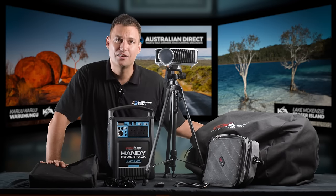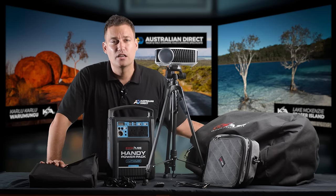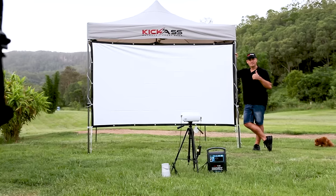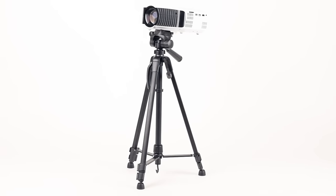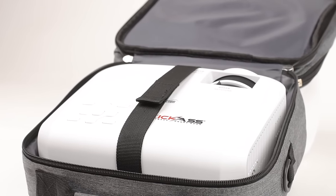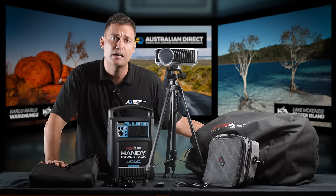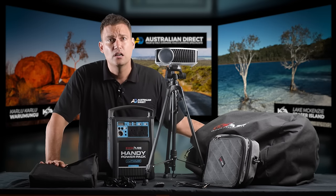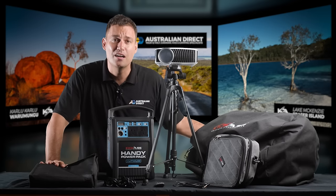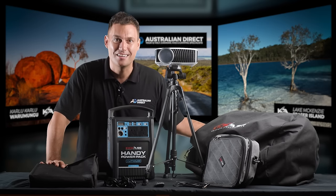That rounds out the Kick-Ass outdoor cinema solution. You can see that I've done a lot of work to gather together a range of products that make all different kinds of outdoor cinema setups possible — you can choose the parts that you want. If you need more help, please check the individual product listings where you'll find more how-to videos, specifications, and details about each product. Feel free to have an online chat, give us a call, or send us an email. Most importantly, I hope you have a hell of a lot of fun with your outdoor Kick-Ass cinema.